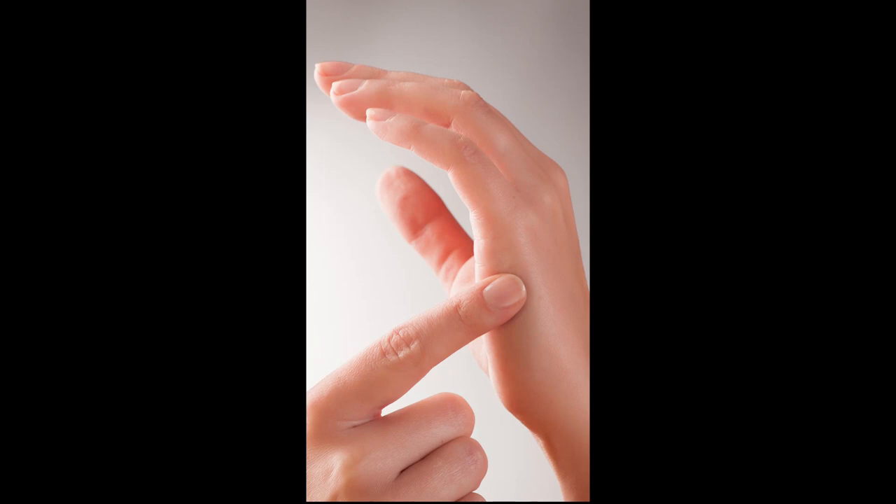This is a series of shorts about tools that we keep in our ADHD anxiety toolbox to help cope in moments of crisis. This tool is called tapping.